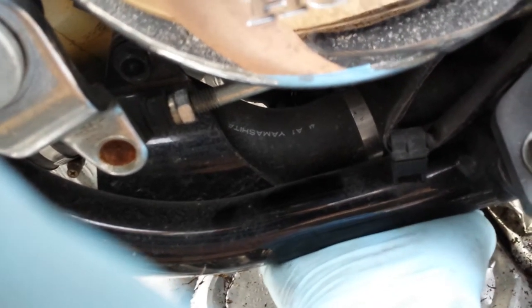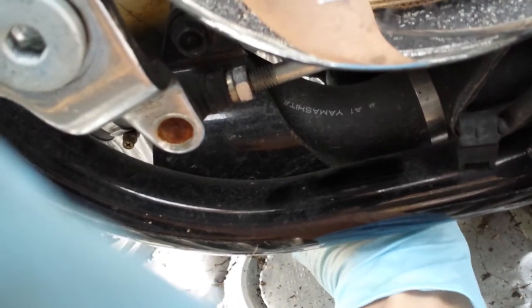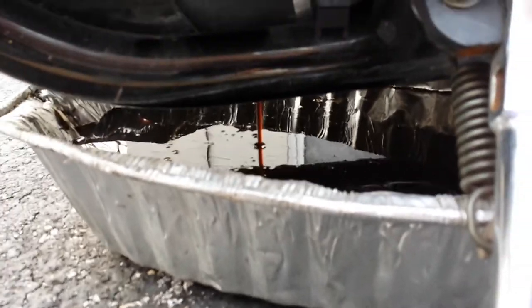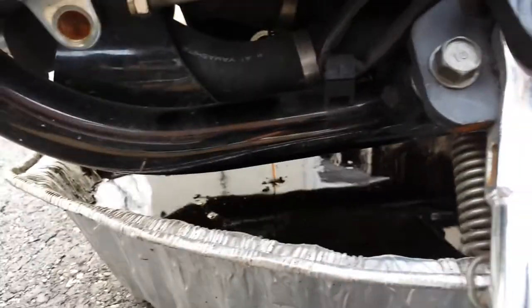Alright, let's take a look. Now you can see the oil draining right there. The drain plug is right here — it's 17 millimeters. Wait for it to finish draining, and then unplug the oil filter.